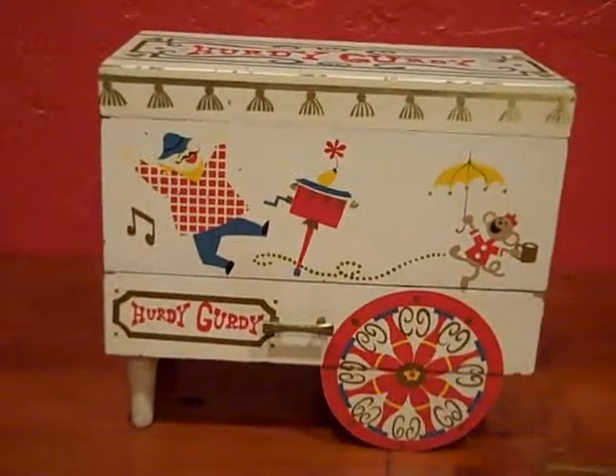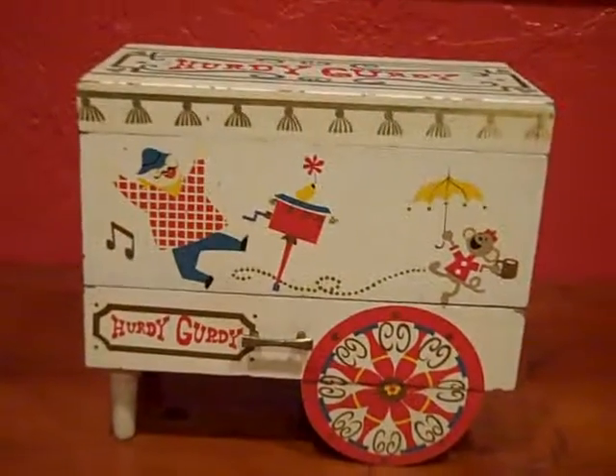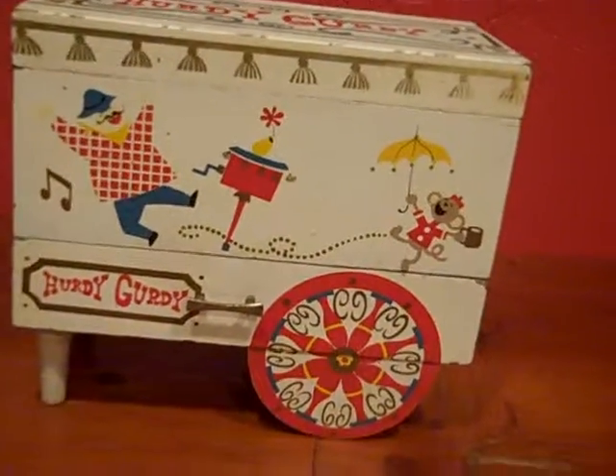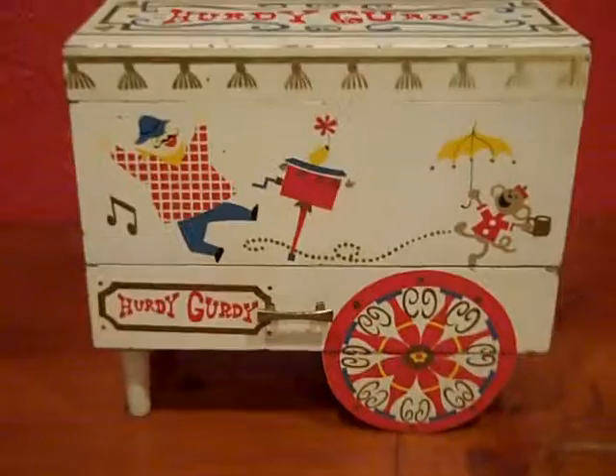Greetings from Daytona Vintage. We're going to give you a quick demo on the hurdy-gurdy musical jewelry box for your viewing pleasure.